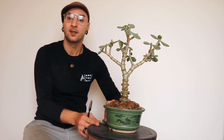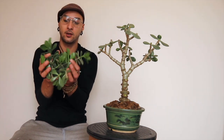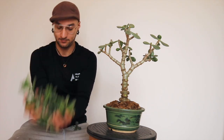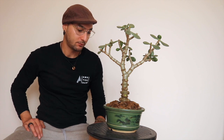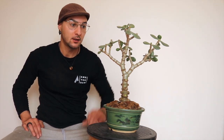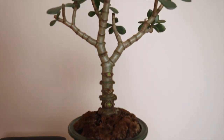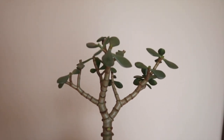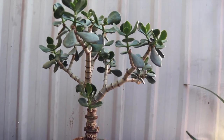Quick prune for this one. Here is what I took off. It's spring now here in Australia, so I'm just gonna let it sit and grow through all the spring and summer. Catch you for the next update.